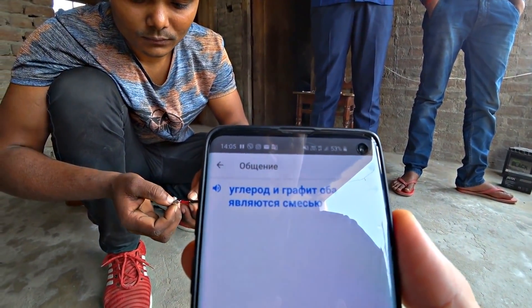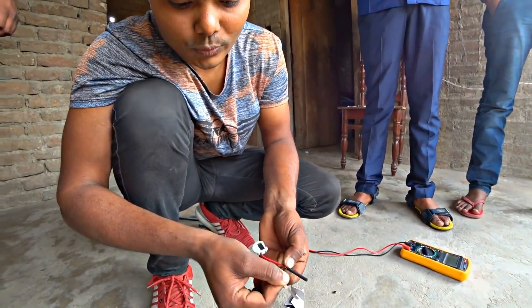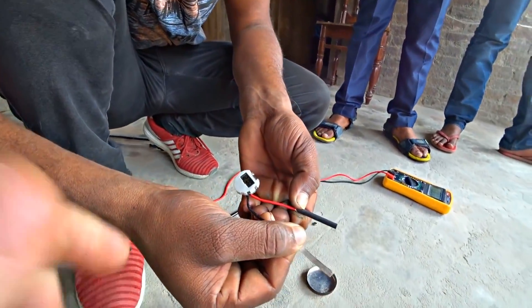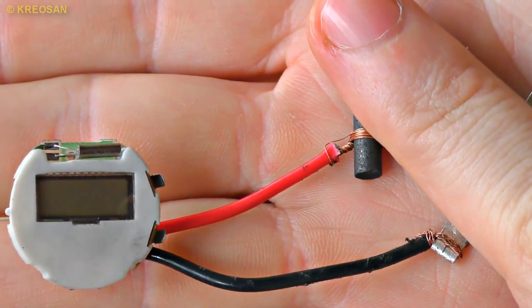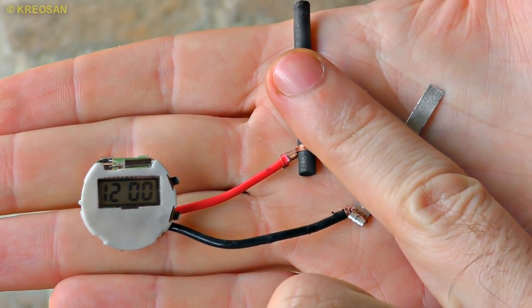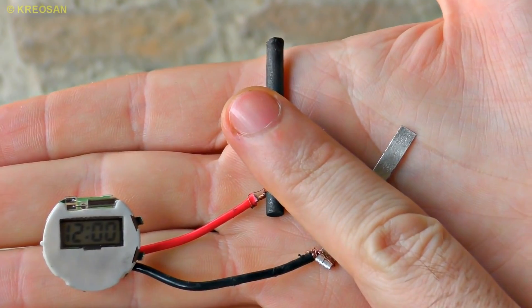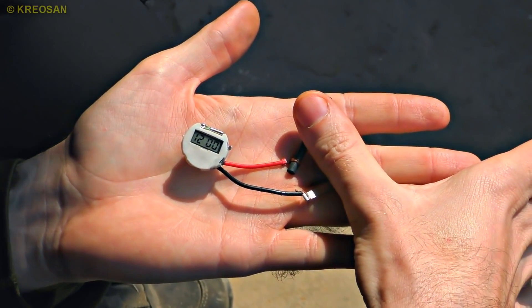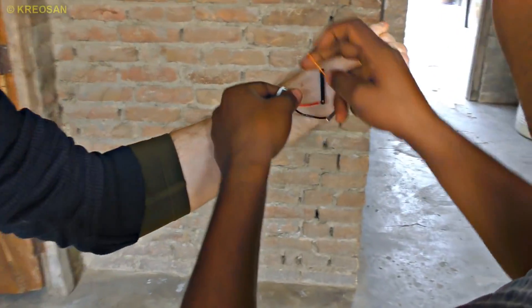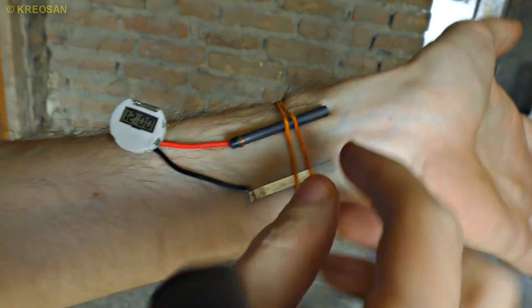Now we tie the graphite core to the red wire. It is not just graphite, it is mixed with carbon. Let's just touch our body with these electrodes. Do you see that? When I was watching that video I thought it was a fake — I thought the energy from galvanic couples would never be enough. It's amazing. This watch is slightly touching my body and that's enough. The watch is powered by a human being — can you imagine that? No battery needed.